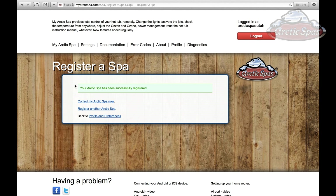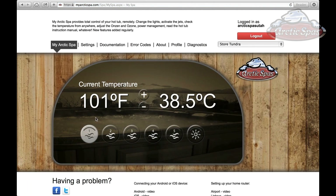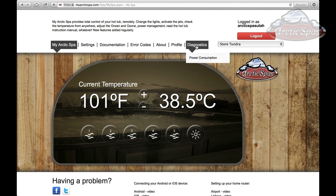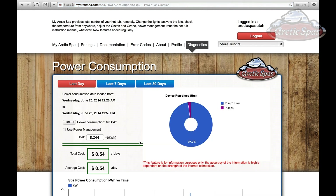It now says the spa has been successfully registered and we can control it via My Arctic Spa. Our current temperature shows as 101. You can turn on the pumps just by pressing the buttons, turn on the light, and all of your settings are right here. A really neat feature is the power consumption under diagnostics — you can actually see how much your spa is costing you to run. That's how you register and access your spa on myarcticspa.com and hook it up to Ethernet over Power.